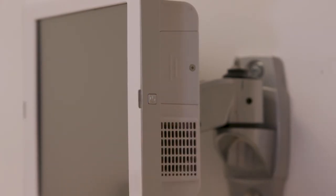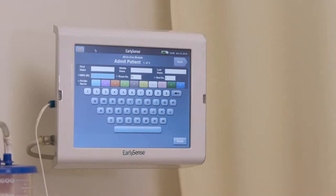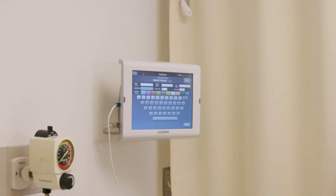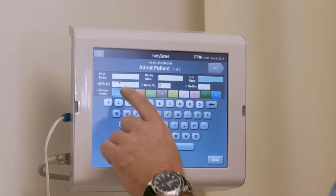The two indicator key lights will flash blue lights. After the EarlySense app is successfully running, the Admit screen will show. The Admit patient screen appears on the touch screen when the system is turned on and will remain there until a patient is admitted. To admit a patient, simply enter the patient information on the Admit patient screen.